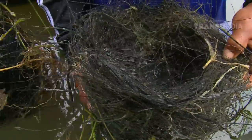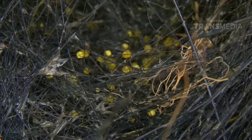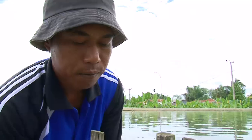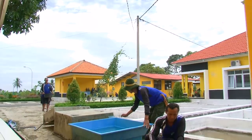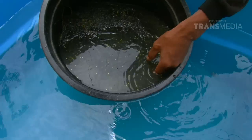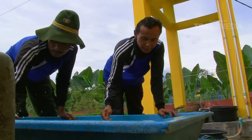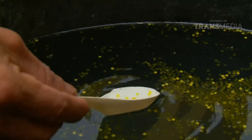Nah, pasti nih, Dolphino yakin di sini ada telurnya. Walaupun telur yang dihasilkan bisa mencapai 1.500 hingga 2.500 butir, tapi tidak semuanya bisa menetas, sehingga perlu dilakukan penyortiran.